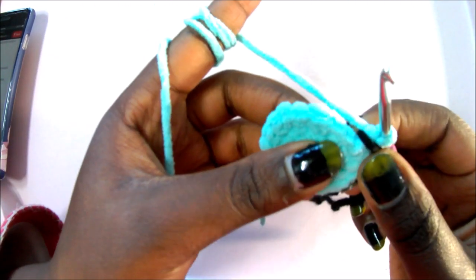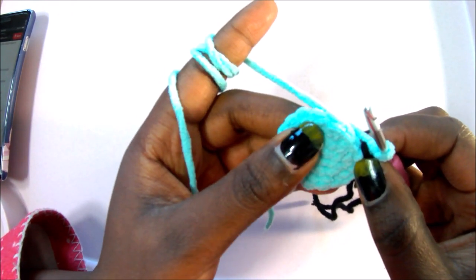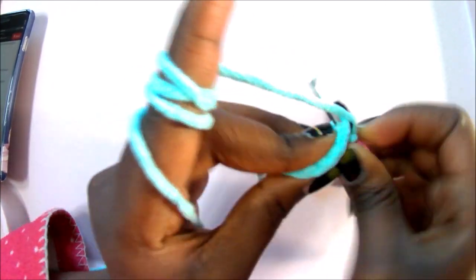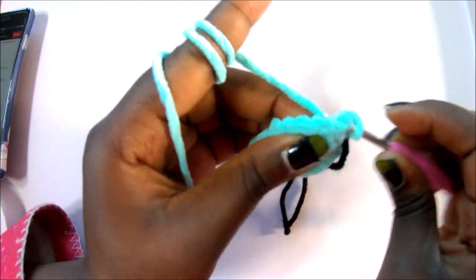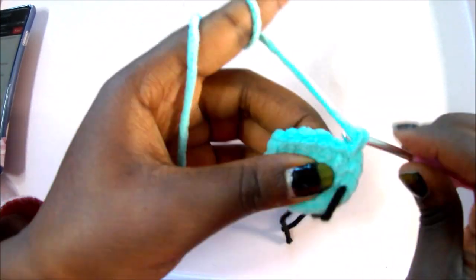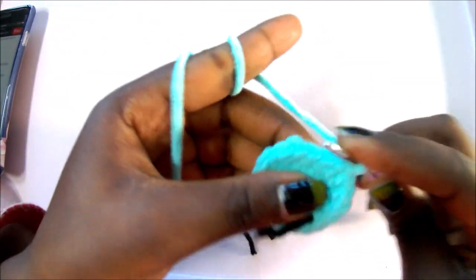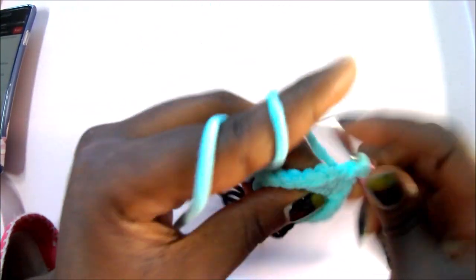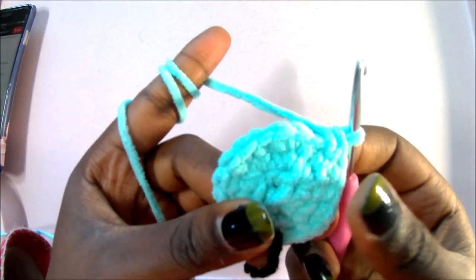In row 4, do single crochet in the next two stitches, then increase in the next stitch, and repeat all around for a total of 24 single crochets. So: single crochet, single crochet, then increase. Repeat that all around until you reach the marker for a total of 24 single crochets.